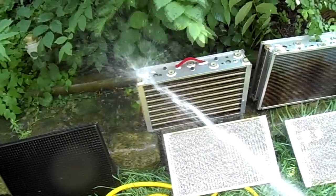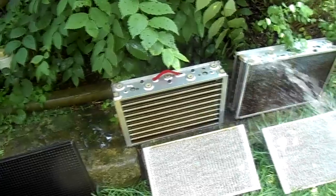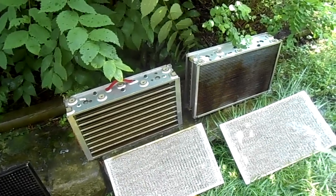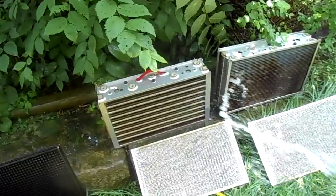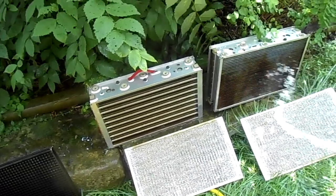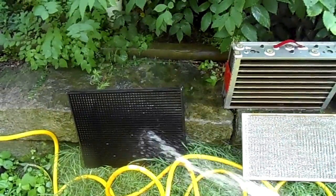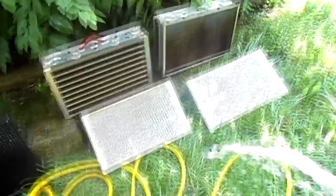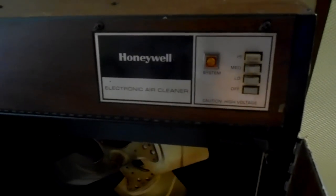You could probably get these used on eBay. If you work with MDF or have a really dusty environment, save yourself the health risk and pick up an electrostatic filter — this is just one thing you can do to make your workspace safer. I'm going to let these sit out and dry in the sun, then put them back in.